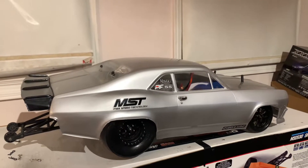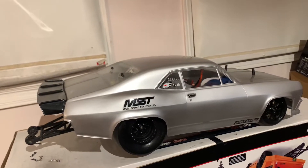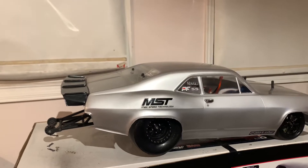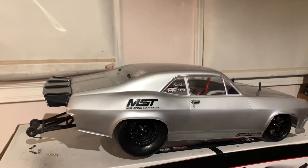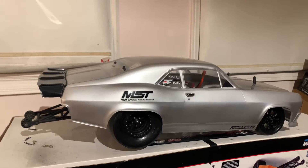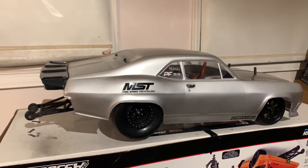What's going on everybody, welcome back to another video. New body on the car as you can see. Most recent updates and changes I will show you guys in a few. Haven't really been able to do much testing because of the weather here in Canada.